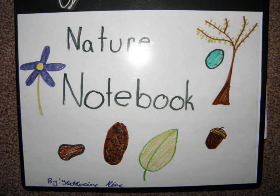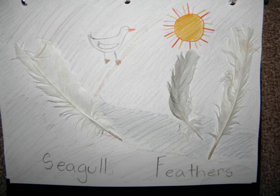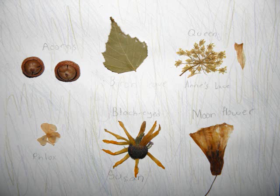Create a nature notebook. Gather objects in nature and put one on each page and identify them. Here is an example of ferns, seagull feathers, and sand. Or you could create a collage and identify the items that way.